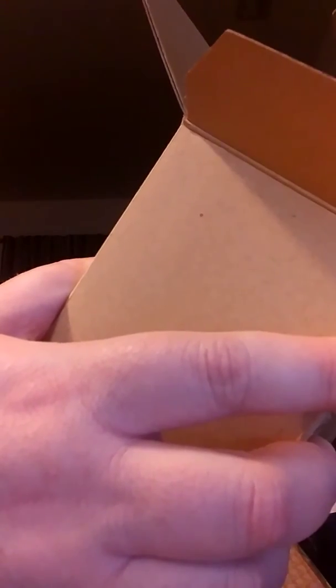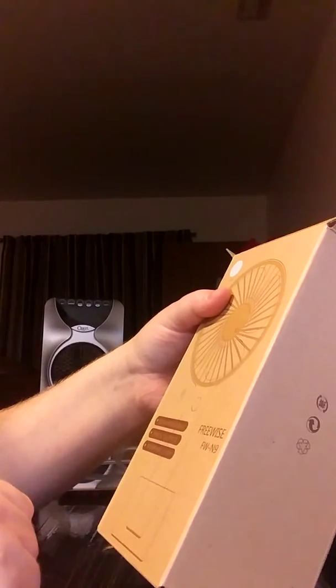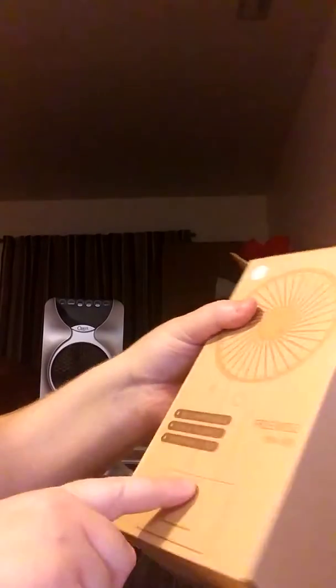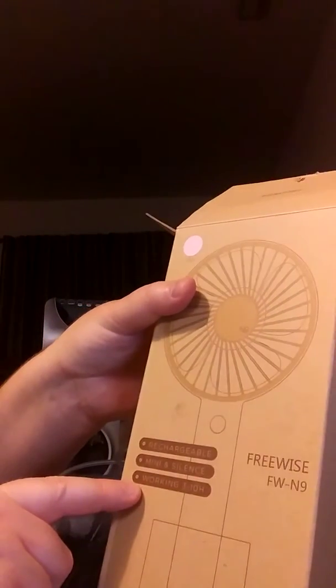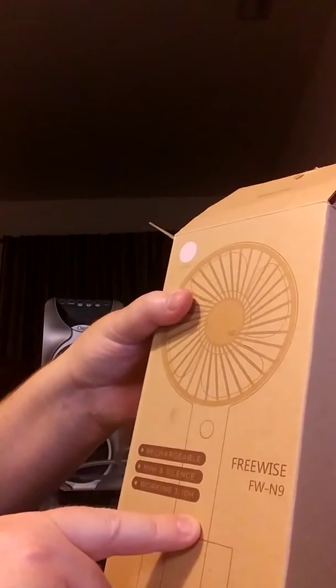The first one is this fan. It's a FreeWise personal fan — three speeds. Rechargeable, mini and silent, and works three to ten hours. I'm assuming that means on batteries, but I haven't opened it yet, so I'm not sure. Here we go.